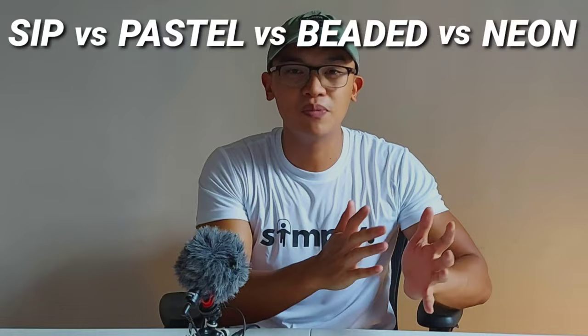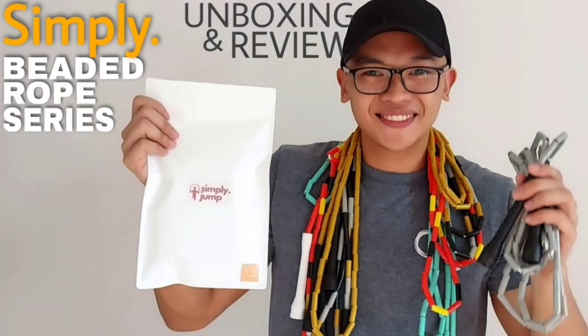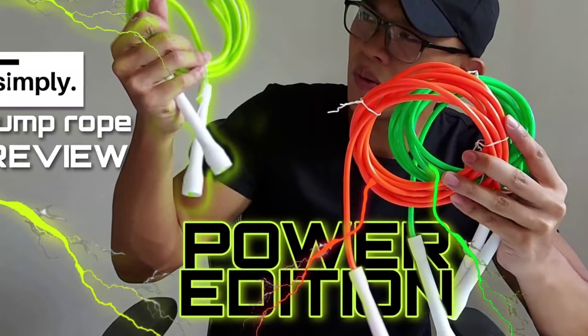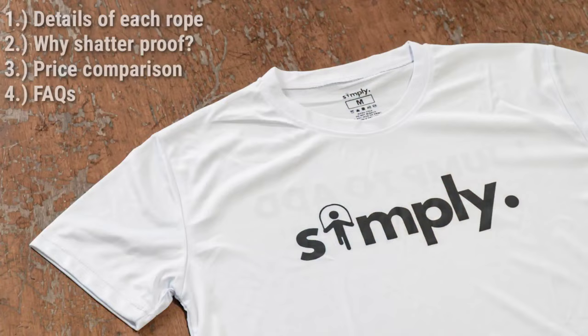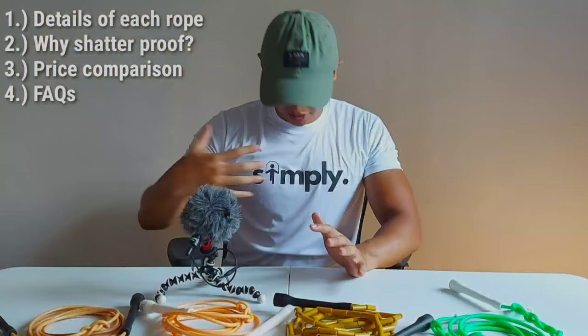What's good guys and welcome back to the channel for Fitness Life and Good Vibes. If you're new to this channel, don't forget to subscribe, hit the like button, and share this video to your friends and family and anyone who wants to jump rope. For today's video, what we're going to do is compare each jump rope from Simply Fitness — from price point to quality to different colors and different kinds, because we have a beaded and a weighted jump rope. Also, Simply Jump Shirts are available now, link in the description, and link down below for all the ropes.